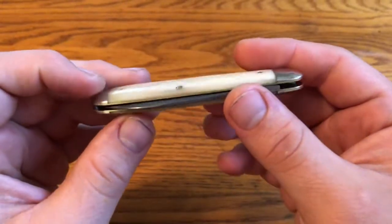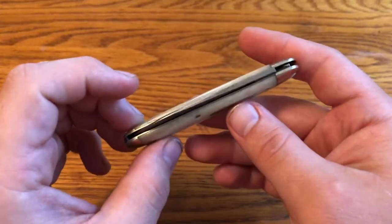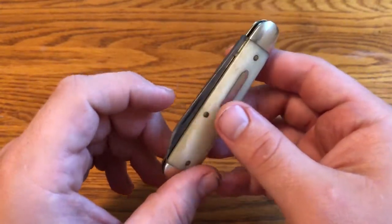In this Knife Talk update, we're looking again at the Great Eastern Cutlery Titty Ute No. 78 American Jack in Smooth White Bone.